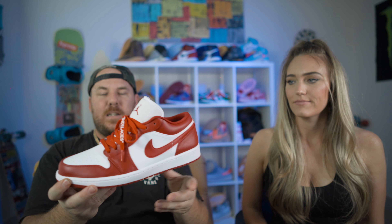As soon as they released, I jumped on it. Because this isn't a bad looking shoe, especially if you wear it with some jeans and a white tee during the summertime.